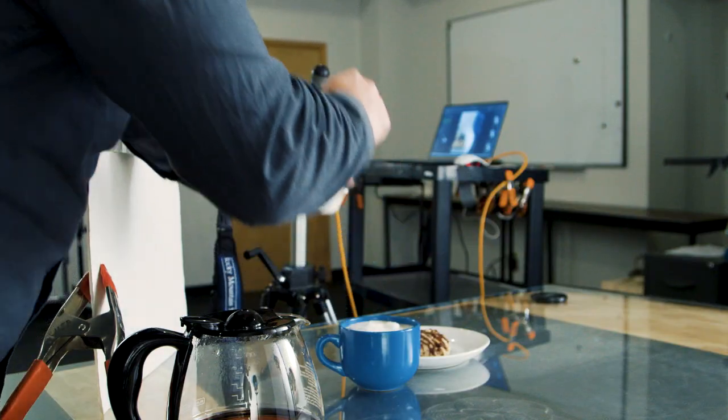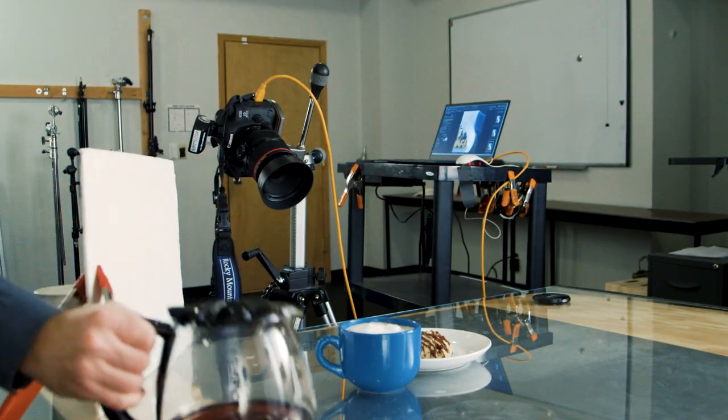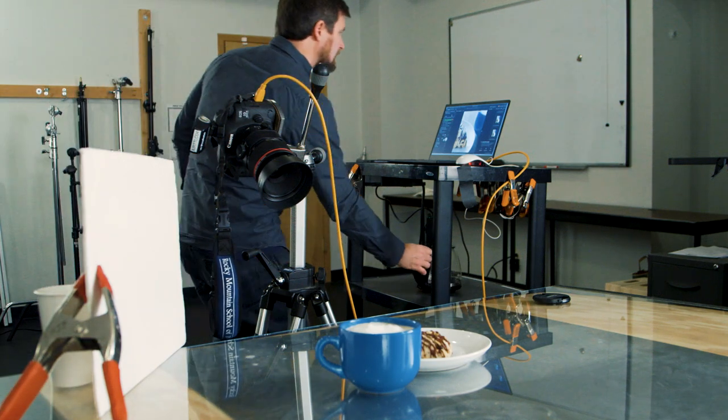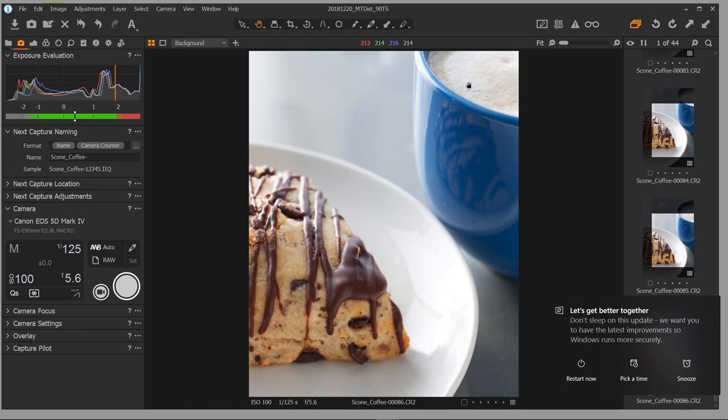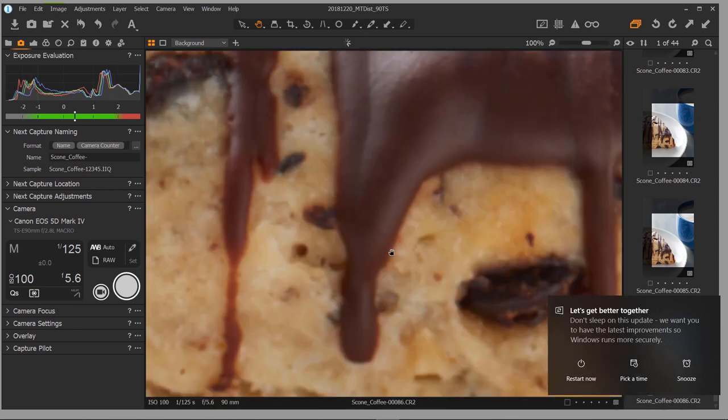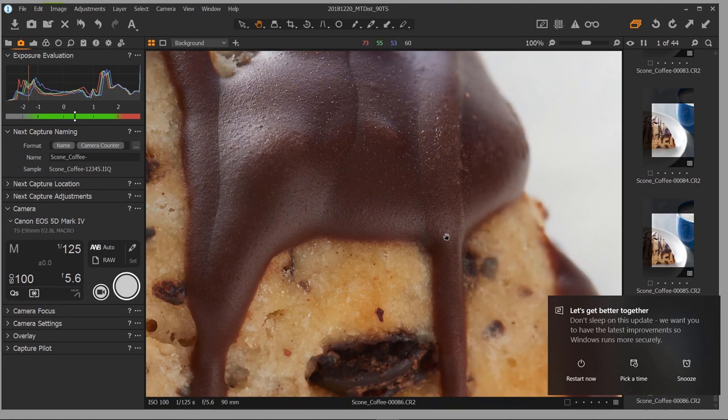The second scenario was a simple scone on a plate and a cup of coffee with latte-like foam. I wanted to get the chocolate on the scone nice and sharp, but also pull focus onto just the bubbles of the coffee. Being able to rotate the lens slightly and then tilt in onto the coffee bubbles allowed me to pull focus on that area.